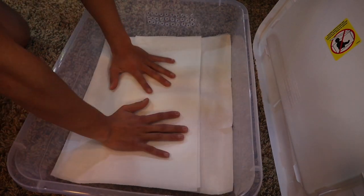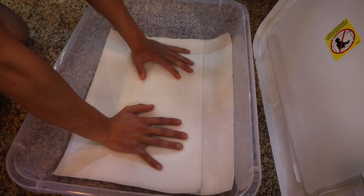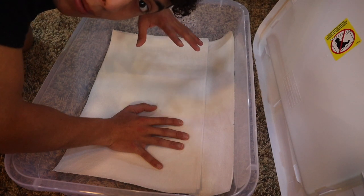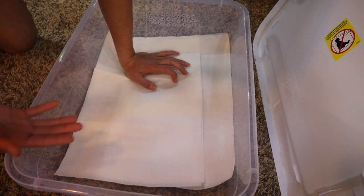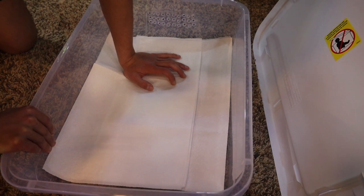I also forgot to mention, you will need a heat pad and a thermostat for this tub. The only reason I am not using a heat pad and thermostat right now is because the shelf I'm going to be keeping it on stays about 85 degrees. But if you are keeping this on a shelf or somewhere that it does not get 85 degrees, then you're going to want to buy a heat pad and thermostat.